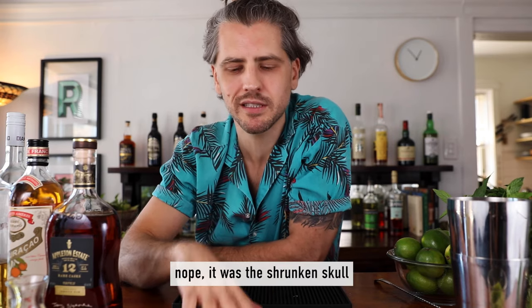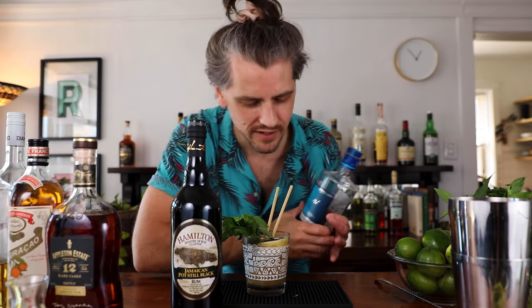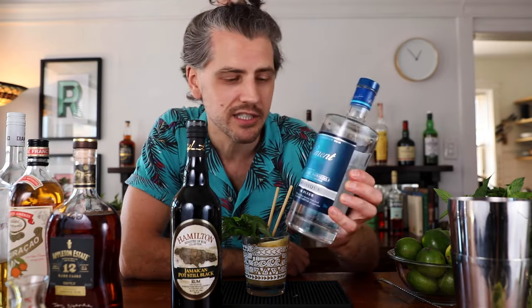I think this is the first tiki drink I learned how to make — this is an important one. It's like a Manhattan is to pre-prohibition classics — the Mai Tai is to tiki. If you want to kick up the funk, use a funkier Jamaican rum. Hamilton Jamaican pot still black is a delicious rum — or you could do it as a float on top. And if you wanted a grassier one, use an unaged agricole. There are a million different ways you can have a Mai Tai — big flavor, easy flavor, whatever you want.